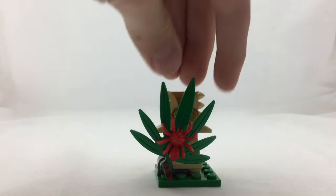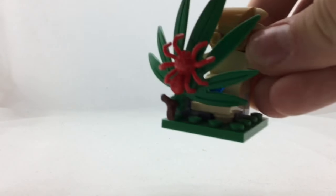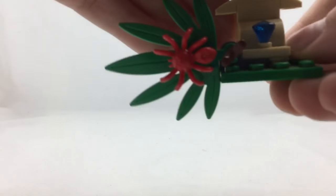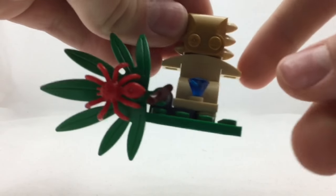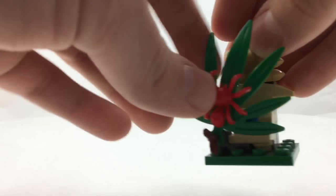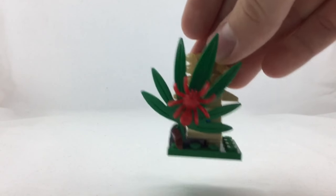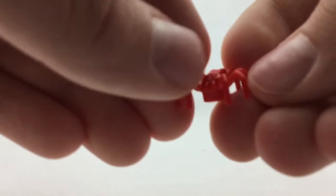We have this shrubbery right here with a tarantula on it. It's just a green leaf that is able to move by this Technic pinhole piece. Behind the shrubbery there is a blue diamond or gem, along with an idol statue, and it's just built up with some casual bricks. I do like that feature where he can take his machete and get that out of the way. There is also a red tarantula, which is fairly new — it's basically just a larger tarantula with its legs out.